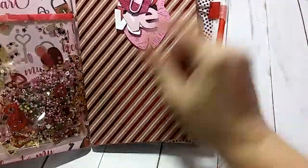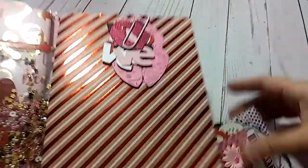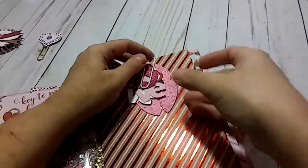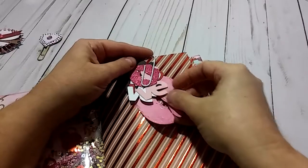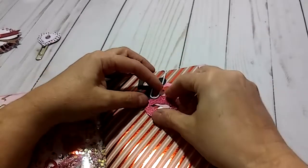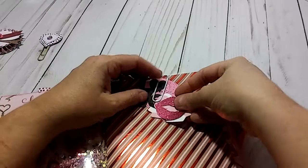Right here is a second insert which is a folder. I just put some more little die cuts right here — it's some big lips made from a pink shiny paper, really cute. And then you have these little word pieces that say 'love' in black, red, pink, and white. And then you have these other little lips as well.